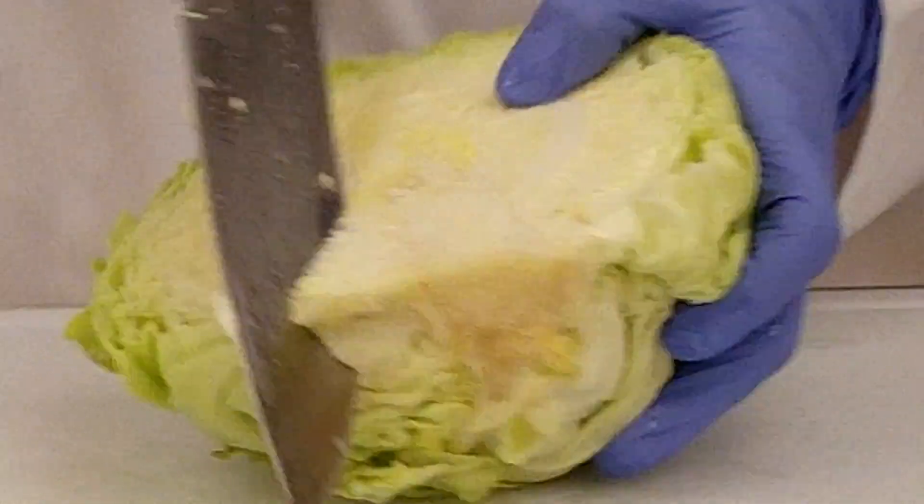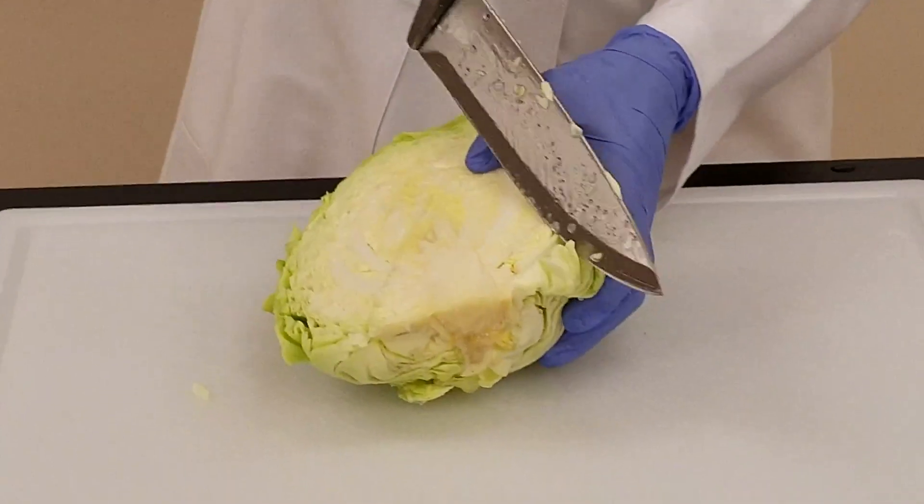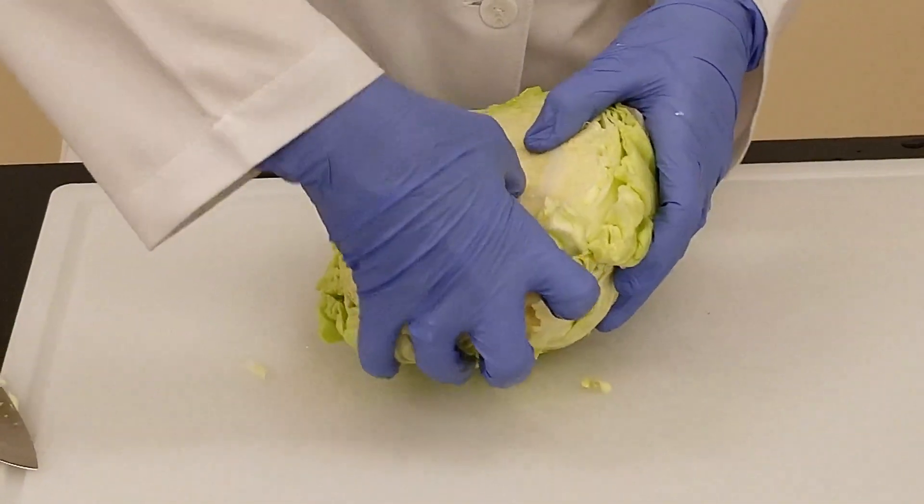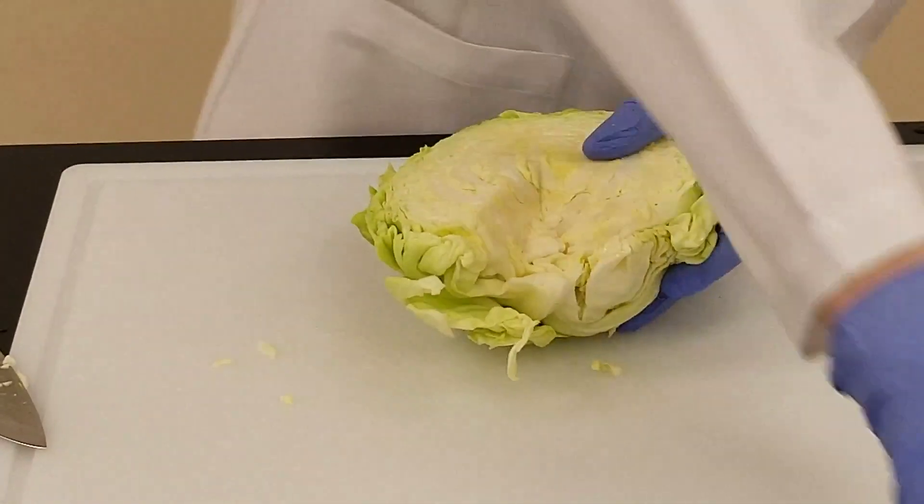So just cut the stem out on a diagonal, like this, and that can just be discarded.